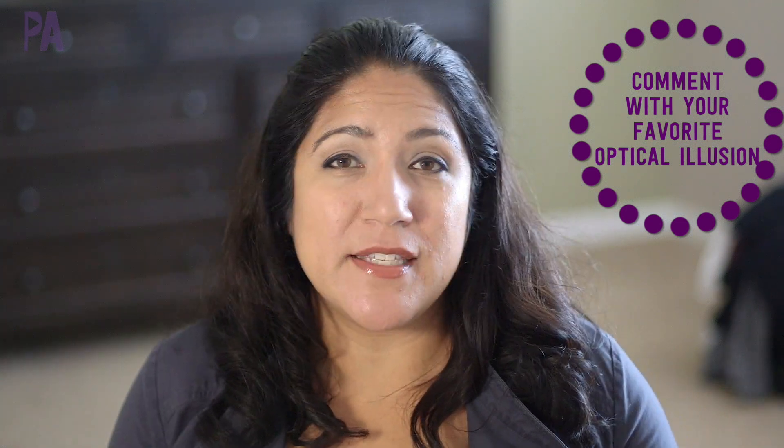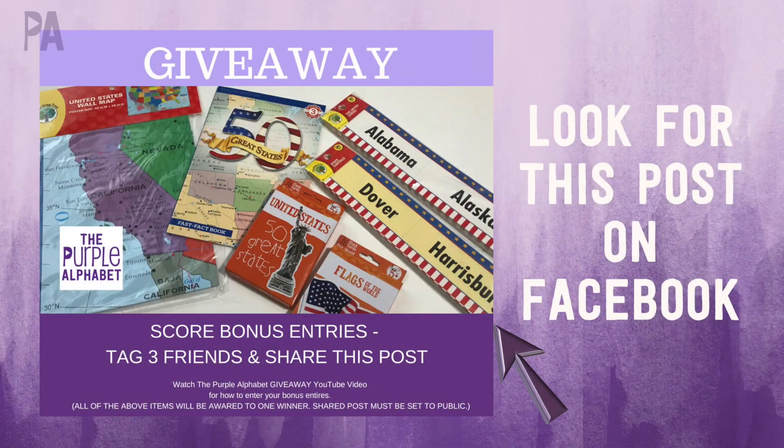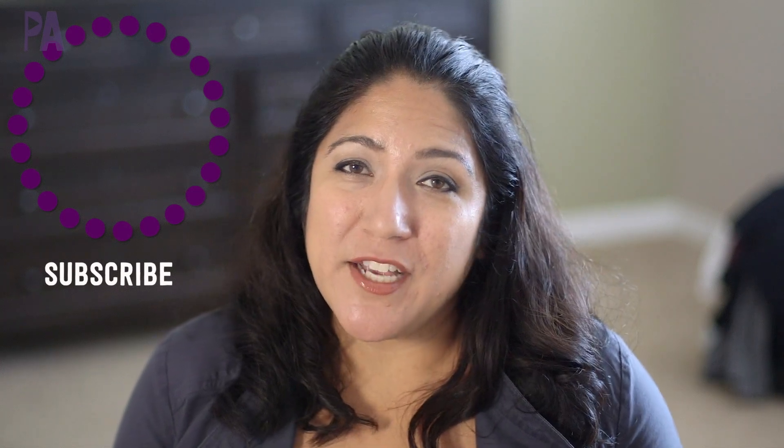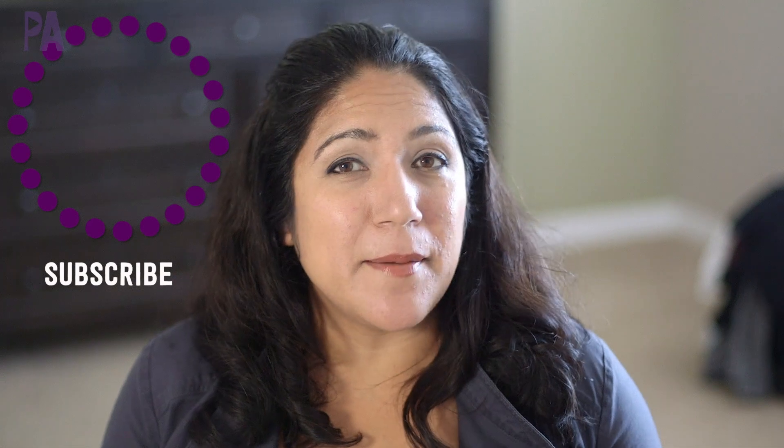If you'd like to win your own optical illusion kit from the Purple Cow, leave a comment below telling me what your favorite optical illusion is, then head over to the giveaway link to enter. You must be 18 or older and have a U.S. postal address. I'll also post this on Facebook — follow the instructions there for bonus entries. Enter quickly because this giveaway won't last long. I'll announce the winner here on my channel — subscribe and give me a thumbs up!